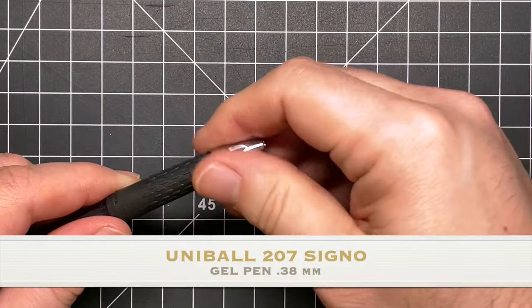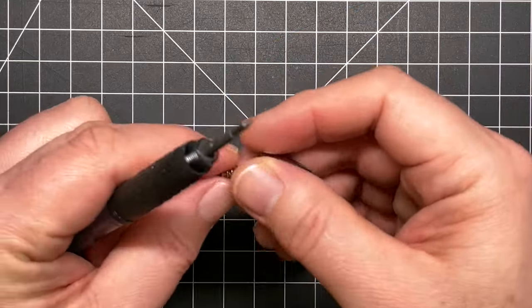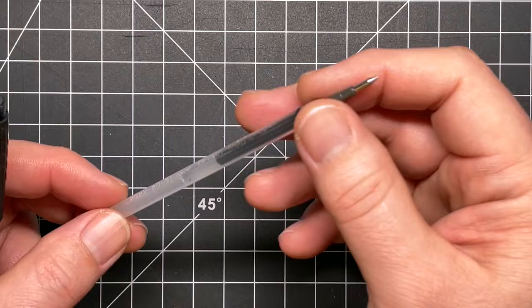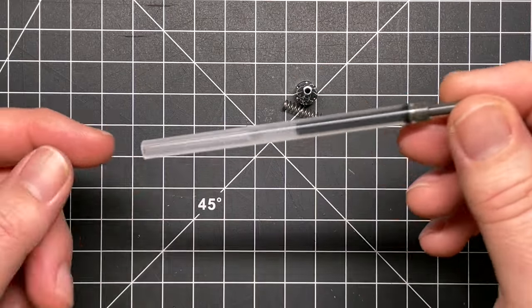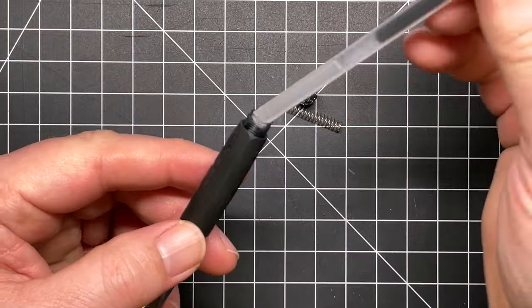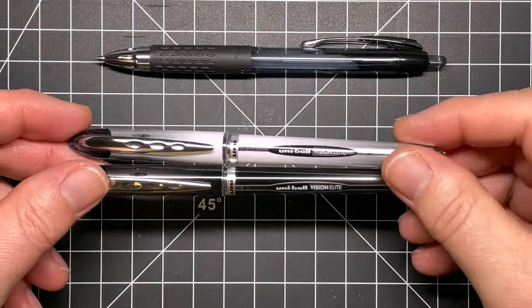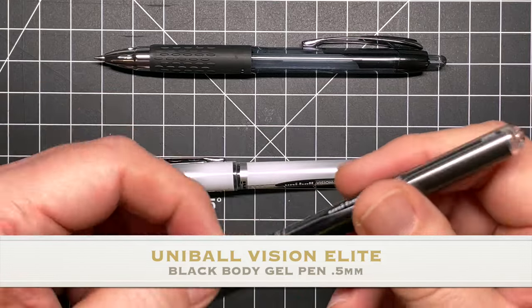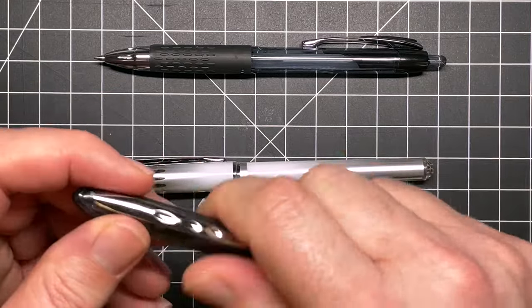If you're not familiar with Uniball, it is a brand created by the Mitsubishi Pencil Company. Mitsubishi Pencil has been around since the late 1800s. They started making pencils and mechanical pencils, and then in the late '60s and '70s they got into making ballpoint pens and what they call performance pens, and they've been doing that ever since.